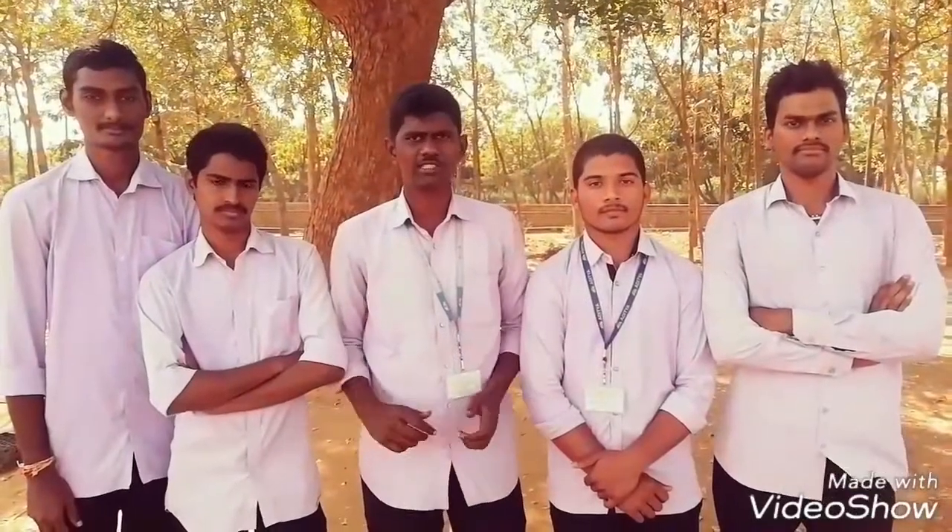I am Sai, and these are my batchmates. We are studying in Arche College of Engineering and Technology, from the Mechanical Branch. We are doing a project on solar concrete flat plate collector.